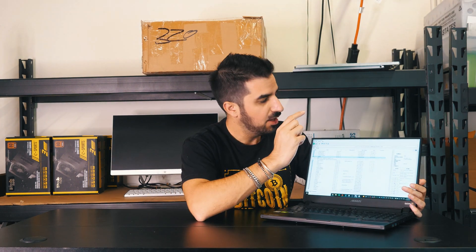Now let's set up the miner. First, let's find the IP address using Advanced Port Scanner — it will look for all the IP addresses for all the devices on the network. And you can see here it found the miner. Let's log in.